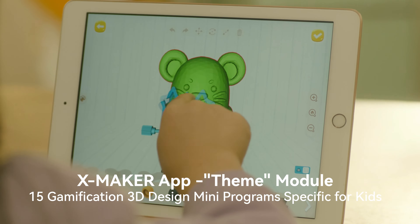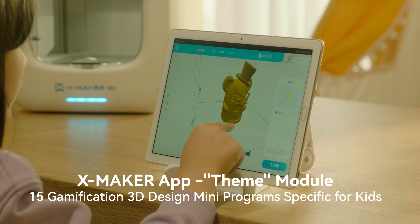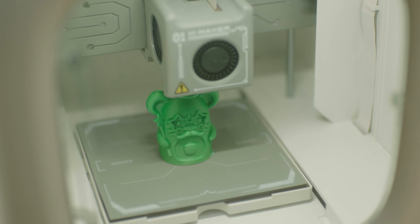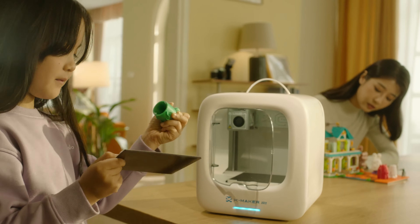With 15 gamification 3D design mini programs, kids can easily design toys with zero barriers. Rich and diverse themes and gameplays allow kids to unleash their imagination.